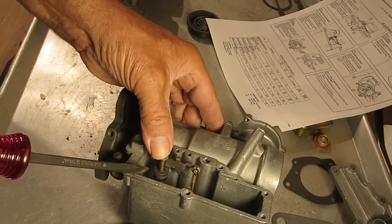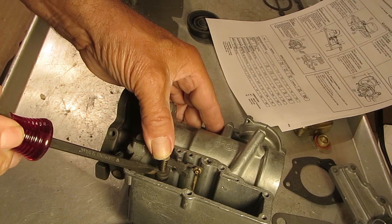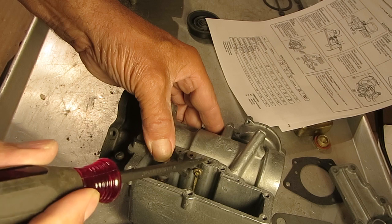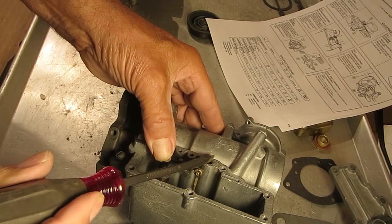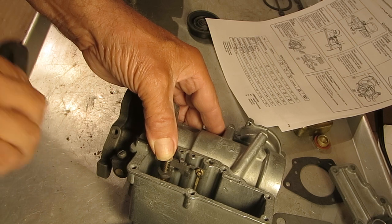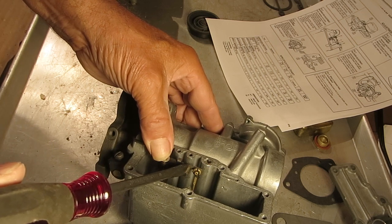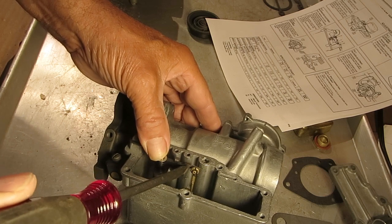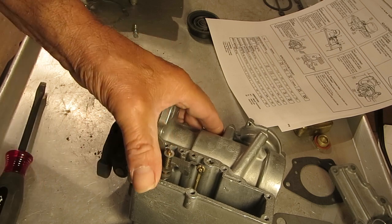You push down until this flat part here touches the next flat part, right there. Then your metering rod should be level with the top of the carburetor, top of the bow. And if it's not, adjust it by bending this little tab right here. Be careful — don't go overboard on bending, because you will possibly break it.